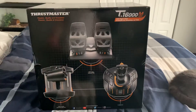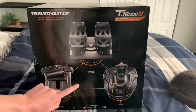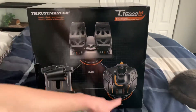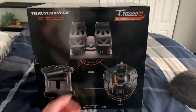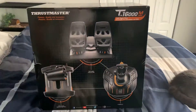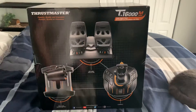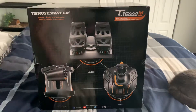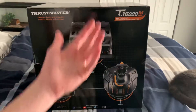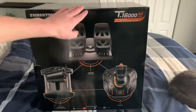So it has throttle, which is very important, rudder pedals, which are very important. Now I do have a joystick, but it's that Logitech, you know, like $30 one — this one's a lot better. So when I'm flying Airbus, I'll obviously be using the joystick, and when I'm flying Boeing, I'll be using the Honeycomb Yolk, like most people do, because Airbus is the side stick.